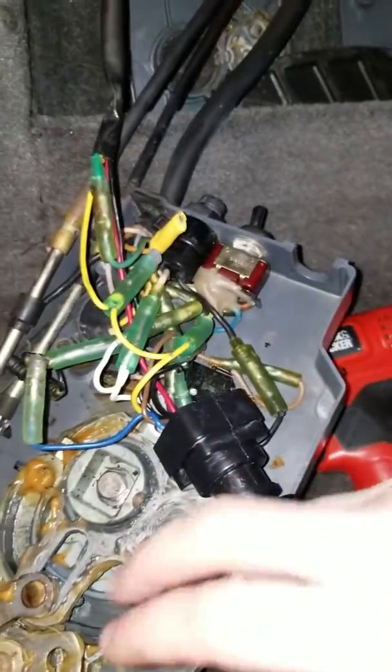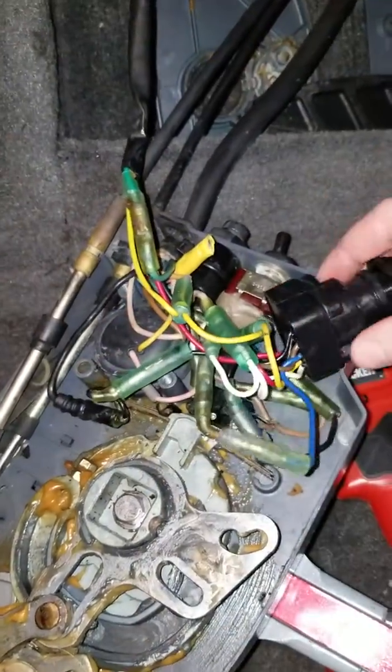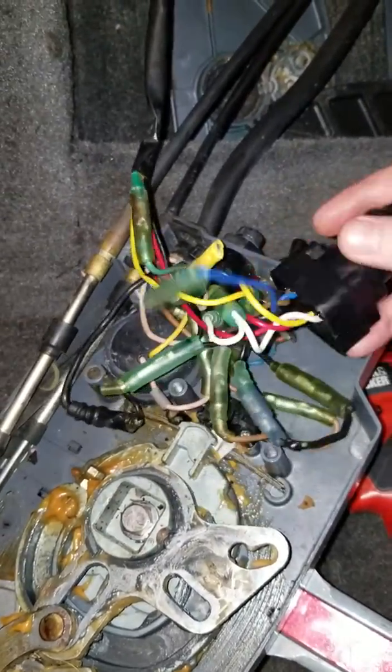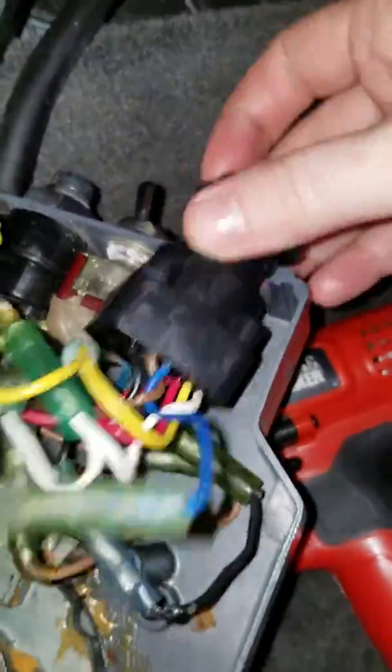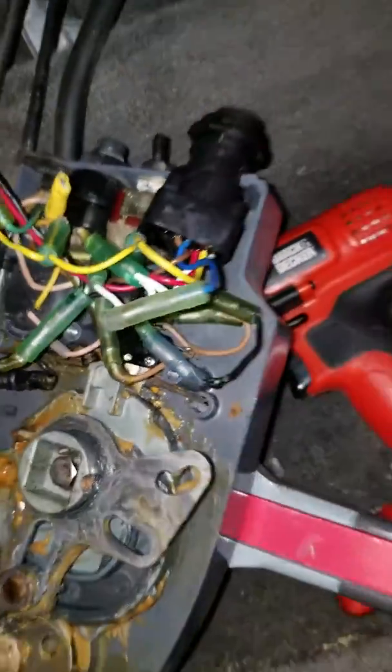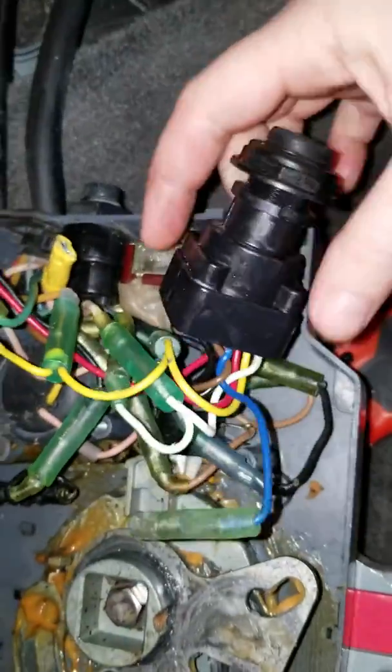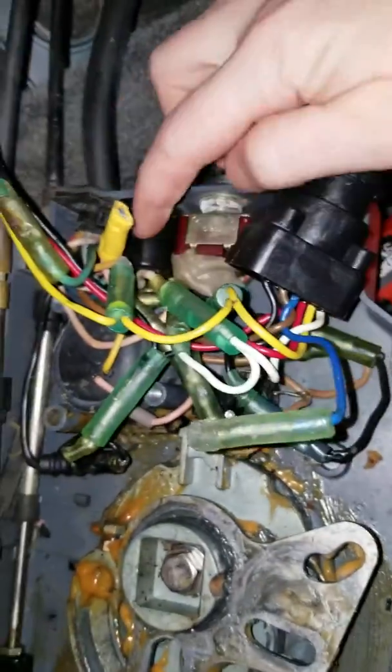This video is for Danger Marine. I follow a lot of your content and you've helped me out a lot on my boat. I've pulled this ignition switch out for you to get a better look at things. It's actually not the problem — it's functioning properly, even though I think it's aftermarket.